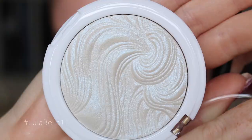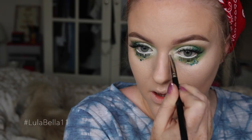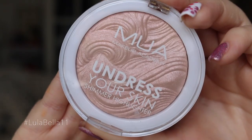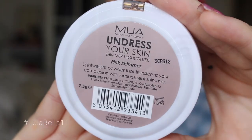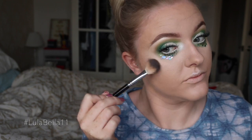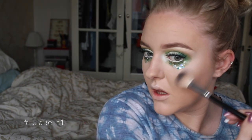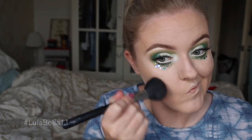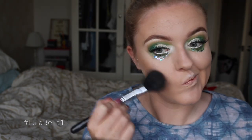To add a little iridescent glimmer, I'm going in with a highlighter from MUA on my inner corner and also on my cupid's bow. Then I'm using their pink shimmer version of the highlighter on my skin — applying it to the tops of my cheekbones, on top of the arch of my brow, down my nose, and anywhere I want the light to catch.